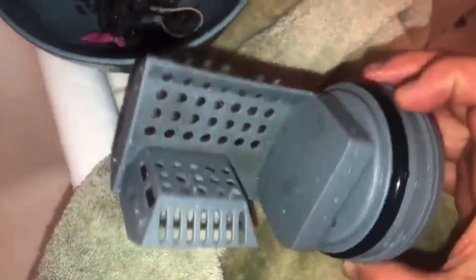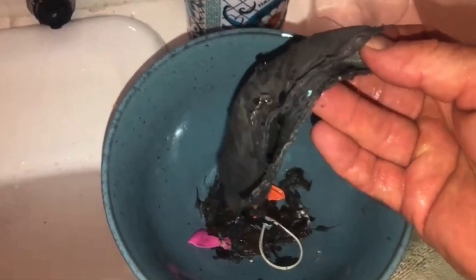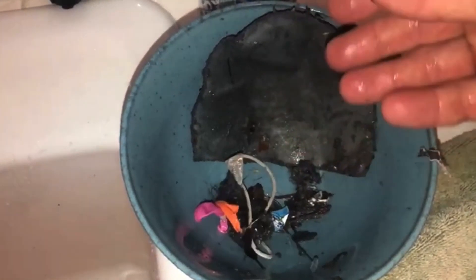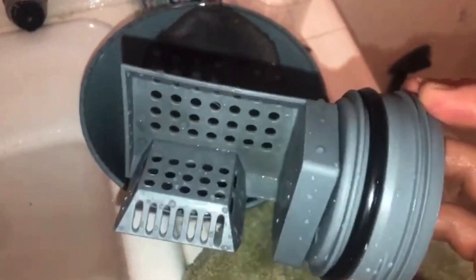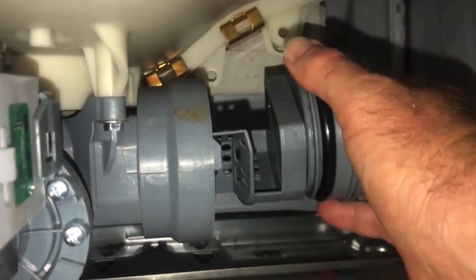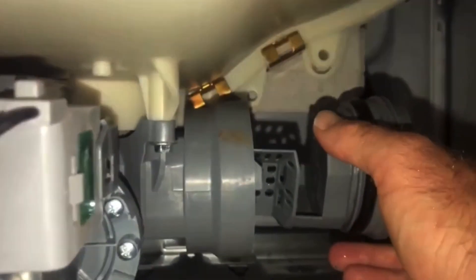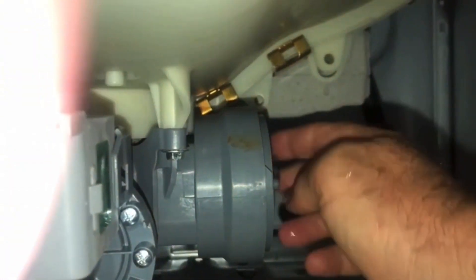I'll clean this up and let's put it back together and see if it works. So I've cleaned up the trap here — it's ready to go. And just to show you, this is all the stuff — water balloons, rubber bands. I don't even know what else. It amazes me that it made it that far. The trap did what it was supposed to do. I thought maybe this machine was broken and I had to get a new one or a new pump, but we'll put this back together and I'm confident. When you put it back in, it's got to go just like this — slide in nice and easy. Might take a little bit of fidgeting and then we'll get this nice and tight.